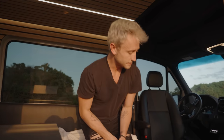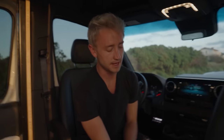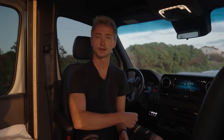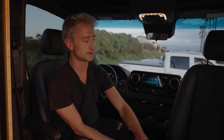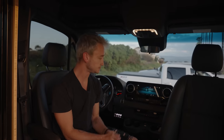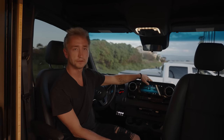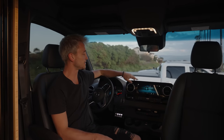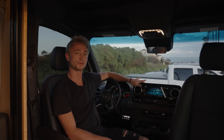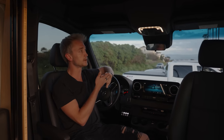Up here in the front, we have dual swivel seats from Scopima — the best swivels in the game. They're very low profile so they don't raise your seat up too much, and they're very smooth and locking. We have the full power heated seat package, so these seats have full power control as well as heat. We also have the CO3 package on here with the 10.25-inch touchscreen and the full Mercedes media system, plus adaptive cruise control from the factory.